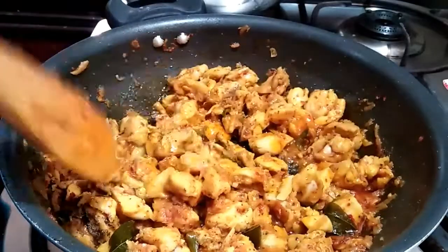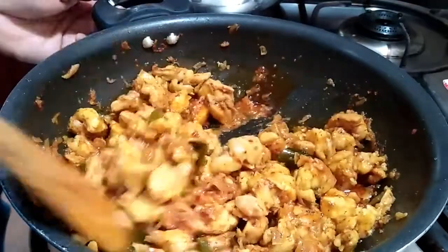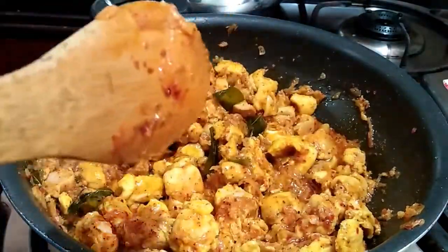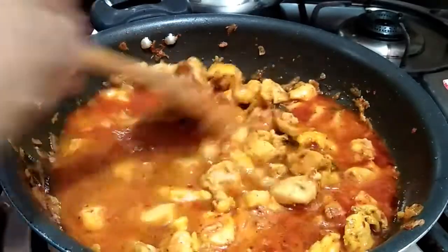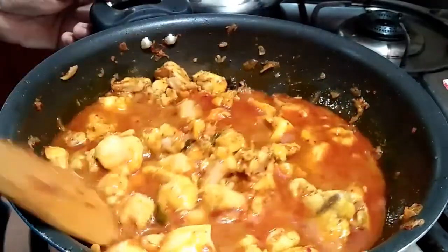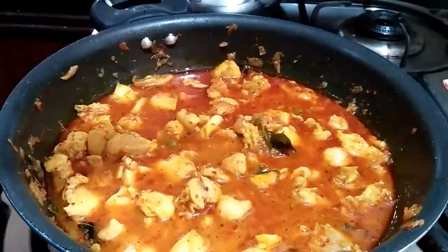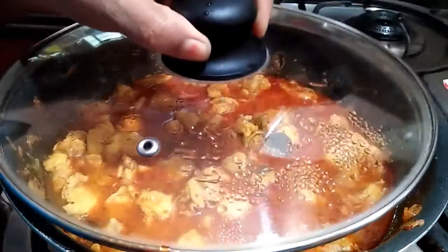When we put the chicken in the middle, we will put the chicken in the dark. Put it and cook it. We can put the simple green onion into the container. Put it on the top. Add 3 inches of the chicken.